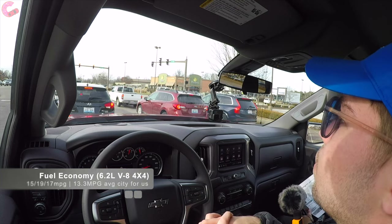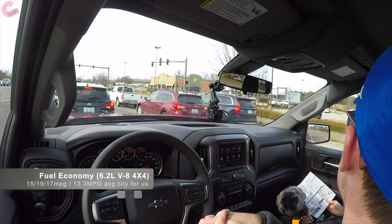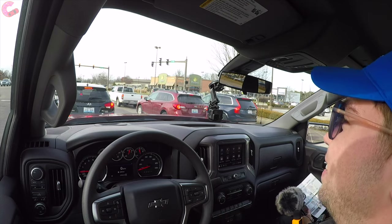The other two engine options come with a six-speed automatic transmission, so that's something to keep in mind when considering whether to upgrade. As for fuel economy, this truck is rated at 15 city, 19 highway, and 17 combined. It comes with standard four-wheel drive as part of the Trail Boss package.